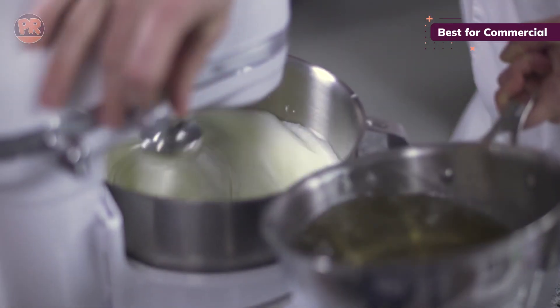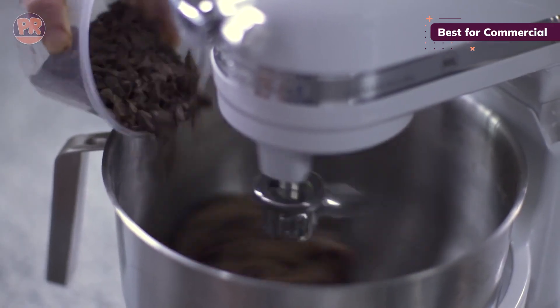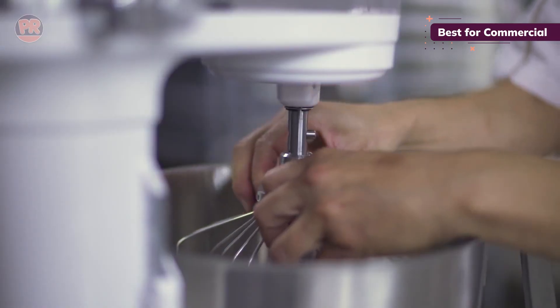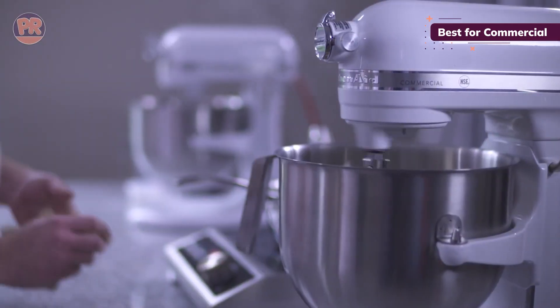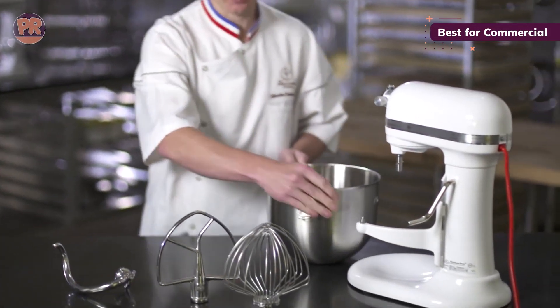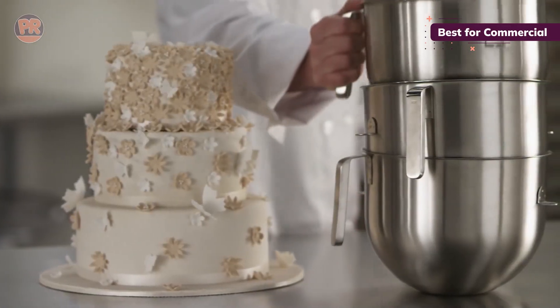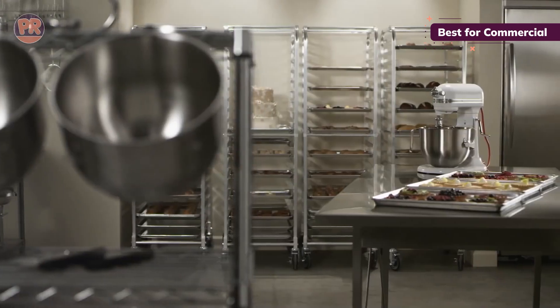Let's talk about attachments. You get a stainless steel dough hook and flat beater, both dishwasher safe. There's also a wire whip, but keep that one out of the dishwasher. And here's the cool part — it has a power hub where you can attach over 12 different accessories. Talk about versatility. Perfect for those who take their baking seriously. It comes in 4 colors: Contour Silver, Empire Red, Onyx Black, and White. Some users have mentioned it can be a bit noisy, but that's the sound of baking magic happening.